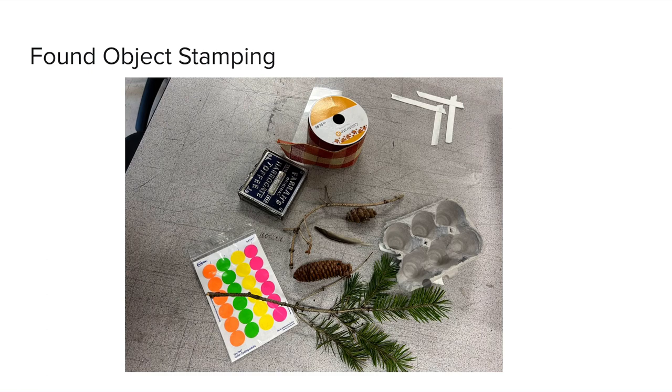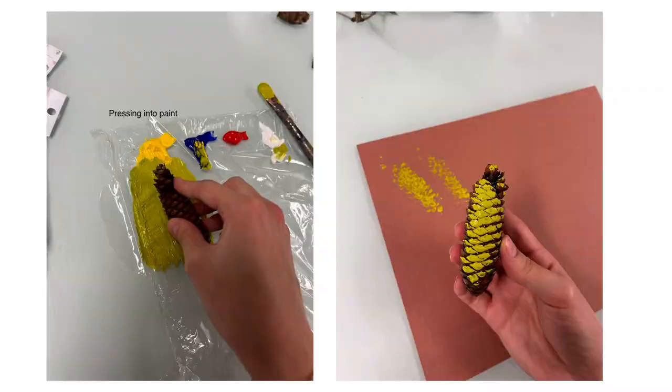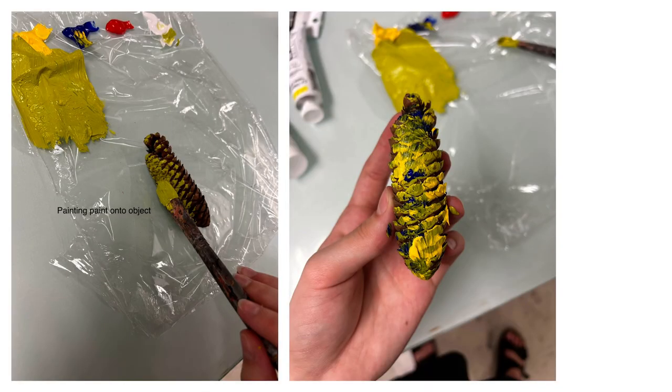I began with found object stamping. I found some objects at the park that had interesting natural textures such as branches, pine cones, and an egg carton. At first I tried pressing these objects into the paint and realized this didn't give a great transfer, so instead I opted for painting the paint onto the object, which allowed me to get a really interesting painterly quality and experiment with textures of the brushstrokes in different colors as well.